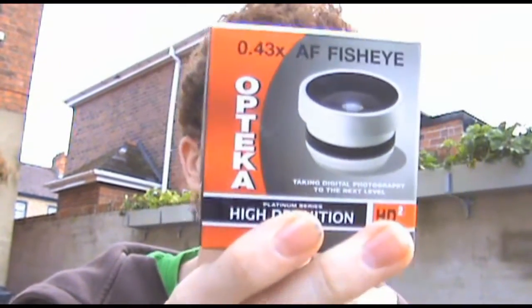Hi, I'm Ryan and I'm going to be doing a quick unboxing and review of the Upteka 0.43x fisheye lens HD2. I ordered it about two weeks ago and it just arrived. So I'm going to do a quick unboxing and then I'll show you some footage.